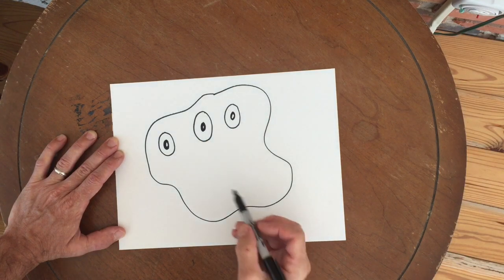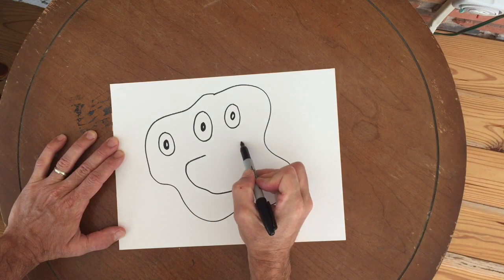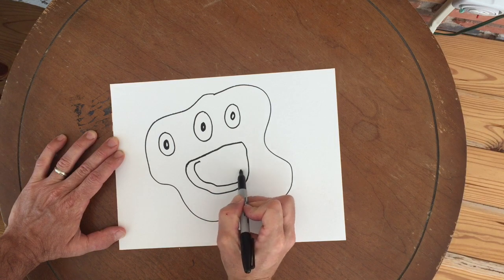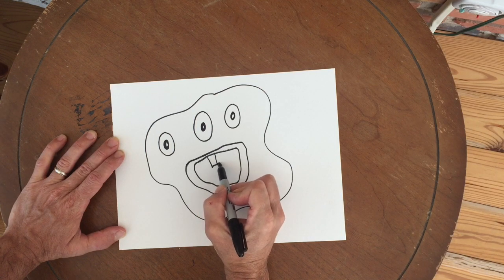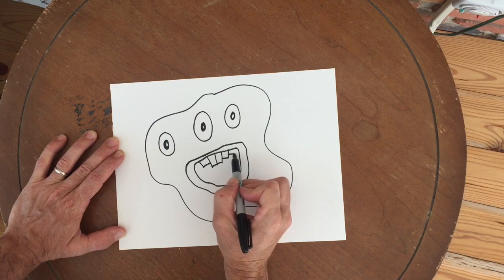Now I think I will give my monster a mouth — I'm going to give it a great big mouth. I'm going to go ahead and add another line for a lip as well, and then I need some teeth. Now I could make the teeth sharp or blunt. I'm going to make mine just flat and almost like he's kind of a silly-looking monster, not really all that scary.